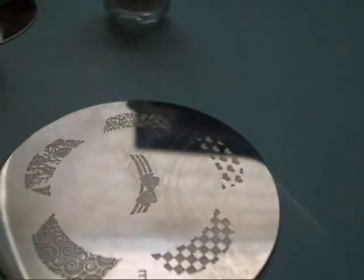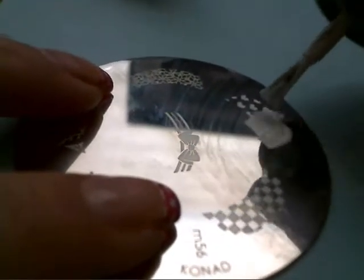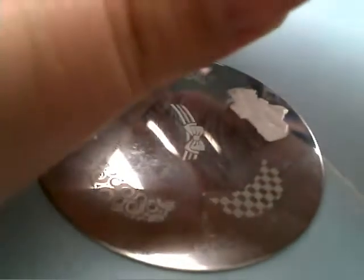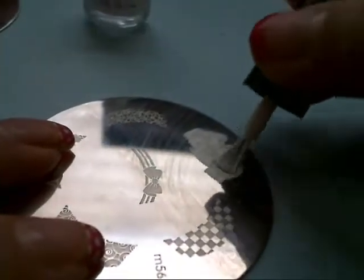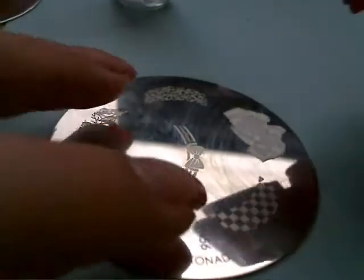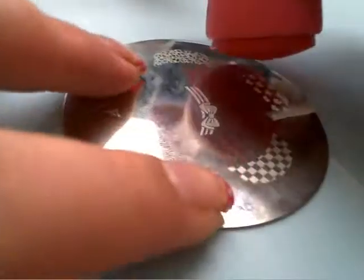So once your nails are dry, go ahead and get the white polish. If you have the M56, go ahead and paint the hearts with white. After that, get the scraper and scrape this off — got to be fast. Now the stamper, just roll it on.